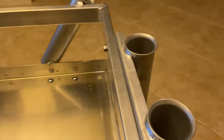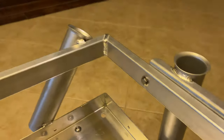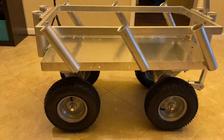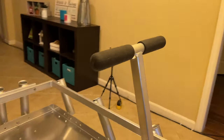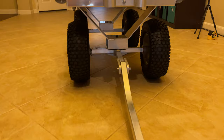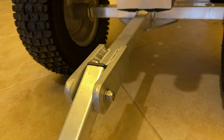You've got 10 rod holders: 2 at each end of the cart which are just vertical, and then 6 of them — 3 on each side — are angled so that whenever you're going through doors, like if you're going to fish on a pier, you can clear the doorway with a standard 7 to 8 foot rod. Two-piece rods are definitely going to go through there. I thought that was pretty neat that they angled them — they thought of everything when assembling this thing.